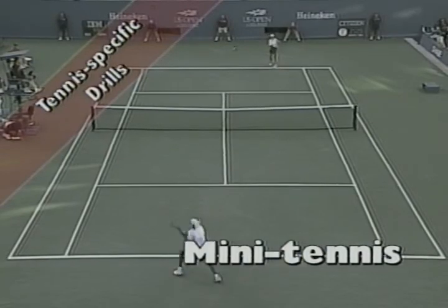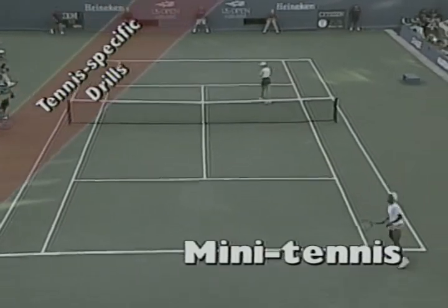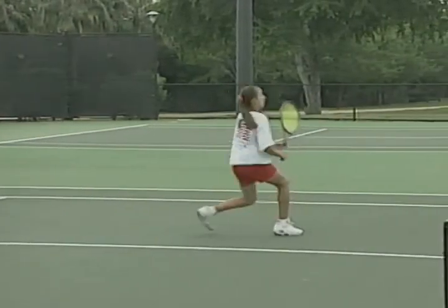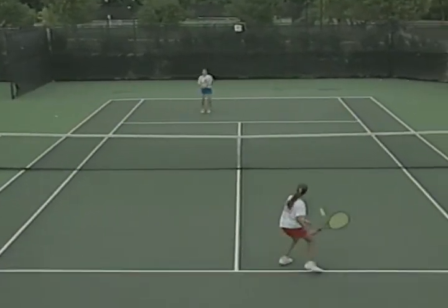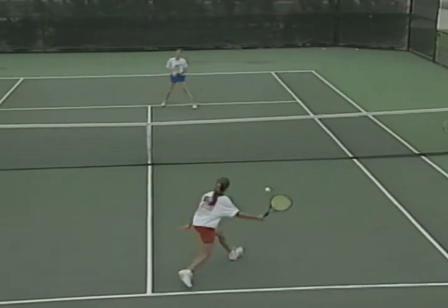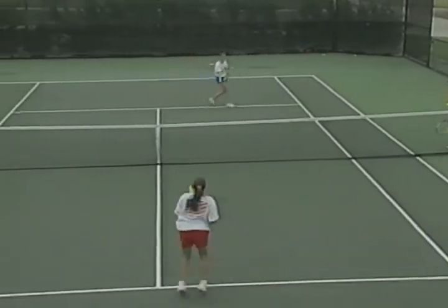There are many drills from which to choose and you can make up your own. One way to make them more fun is to add competition — players can compete against each other or against themselves by keeping track of past scores. This next drill is good for developing speed, agility and change of direction in a competitive format. The object of mini tennis is to play a game in the service boxes using backspin shots only. The server begins the game by serving from the deuce court with a backspin shot. All shots must bounce in the service box and all returns must be made using backspin.